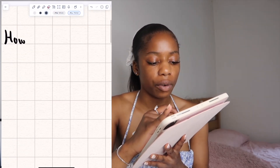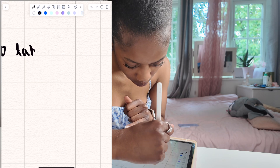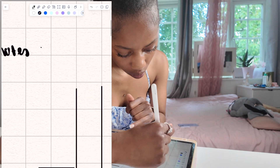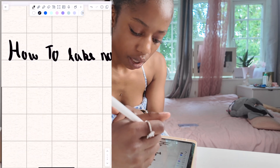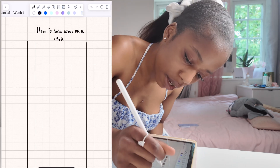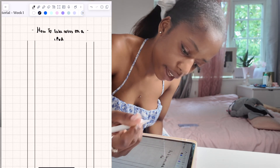You guys can see that already — 'To Take Notes on an iPad.' And just to spice it up, I put some lines there.